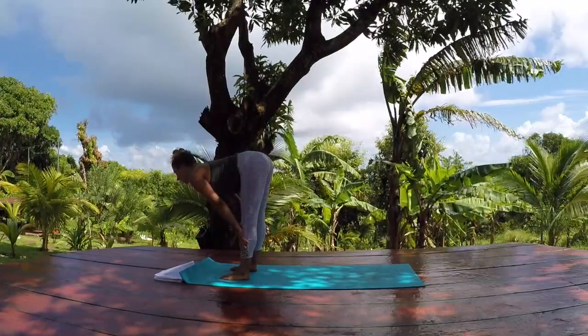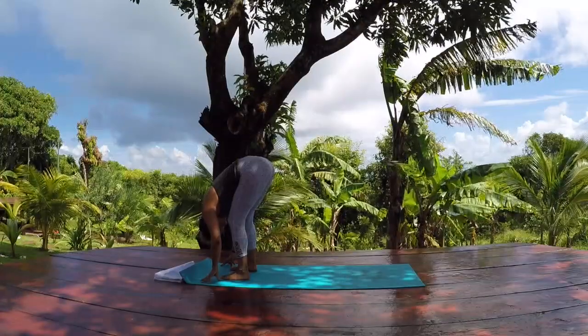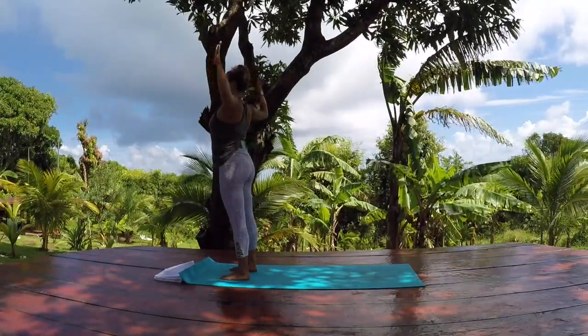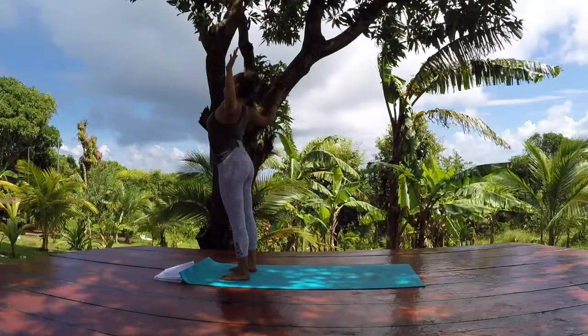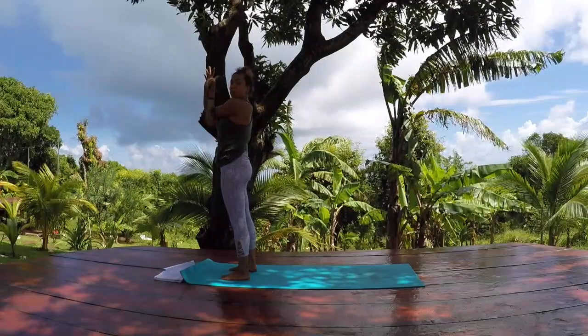Bring your left foot forward. Pick up your back knee and wiggle the left foot in towards the center line of your mat. Reach your right leg up into the air — standing splits. Drop your left foot down to meet your right at the top of your mat. Inhale, lift up halfway, long spine. Exhale, bow it down, chin towards your chest. Inhale to rise. Cactus your arms, press the elbows back. Then bring your right arm under your left for eagle arms — palms touching or the backs of the hands.